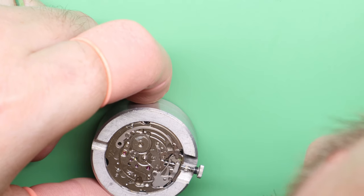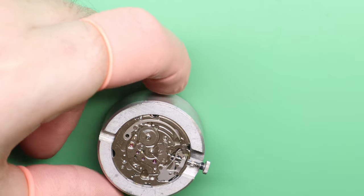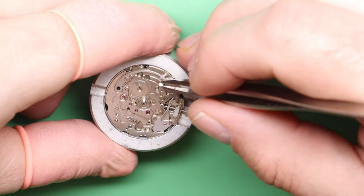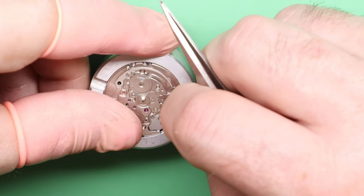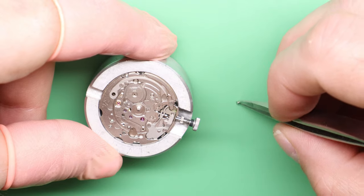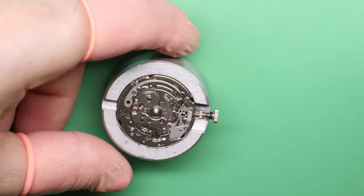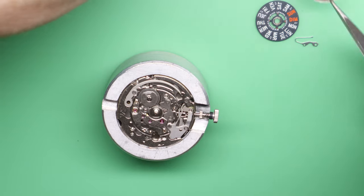We're going to fit the screw — this is a shouldered screw, it's the only shouldered screw on the dial side and it's usually polished, so you can't mistake it for anything else. Just before we do that — nearly forgot — add the hour wheel first. I always do this. Get that to sit down. So with all of those components fitted, the only thing left to do now is to add the day and the date — only a couple of components.